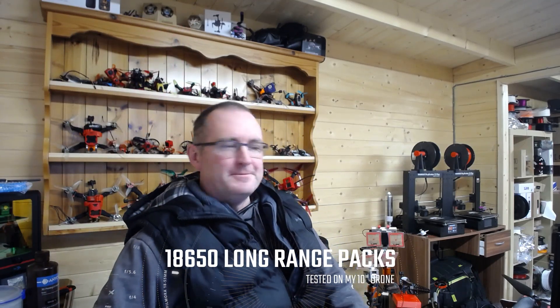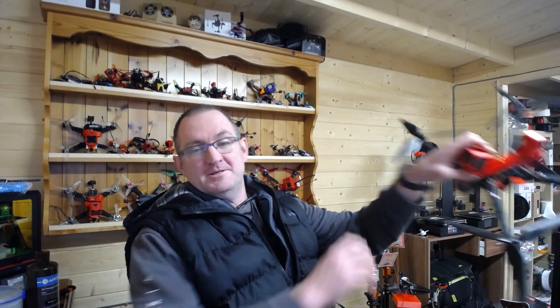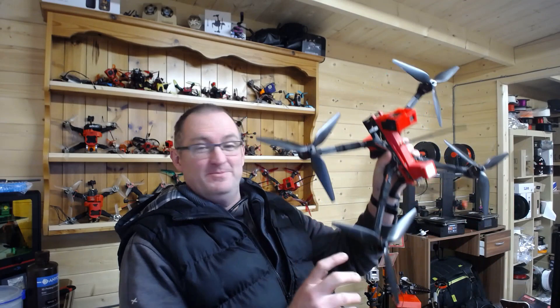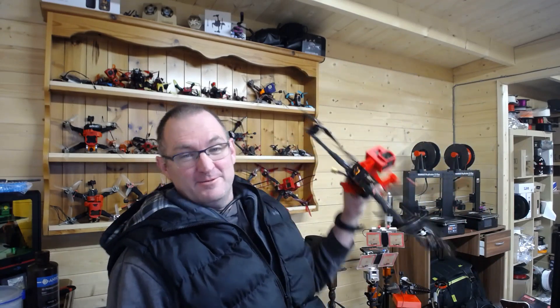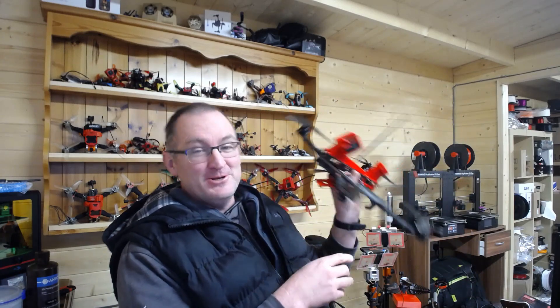Hello! Well, I have just gotten back from having a quick session with my iFlight DC-10. It normally sits on the wall back there — I'm sure you guys have seen it in the video. And it is a big quad! It's an absolute beast!